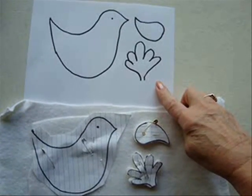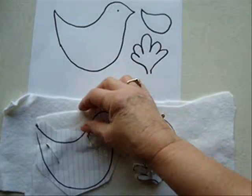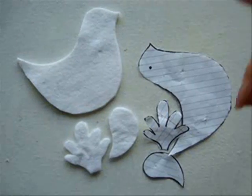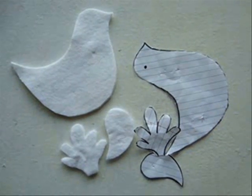To get started, you're going to print off the pattern and you're going to place it on two layers of felt and you're going to cut them out. I have all those pieces cut out.